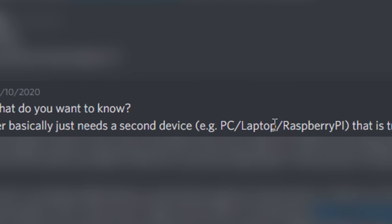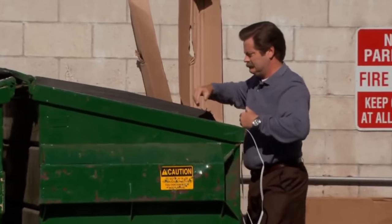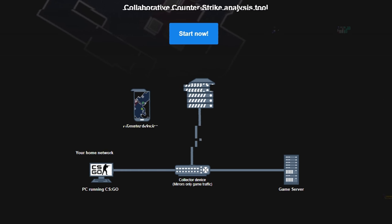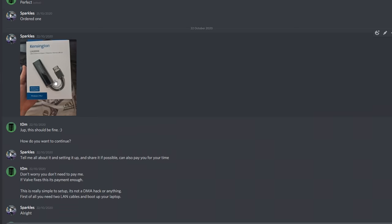He told me that all you needed to use this piece of hardware and cheat in CSGO was a second device like a laptop or PC. So I immediately ran and got my laptop, excited to try out something that very few have access to. He then explained the theory of how this thing worked: the internet connection is essentially shared with the gaming PC and the secondary device, allowing the secondary device to read and analyze the network traffic and display that information in a useful and cheaty way to the gamer. I asked for a video of the setup in action to verify everything was legit, and it looked very promising so I immediately bought myself the adapter.